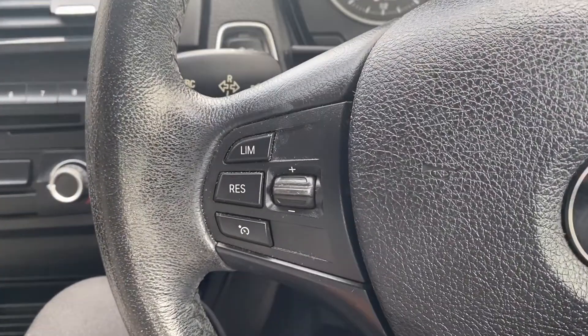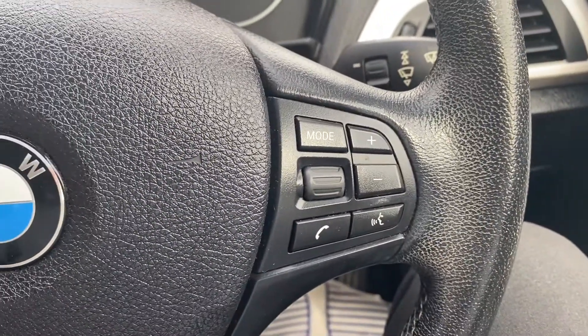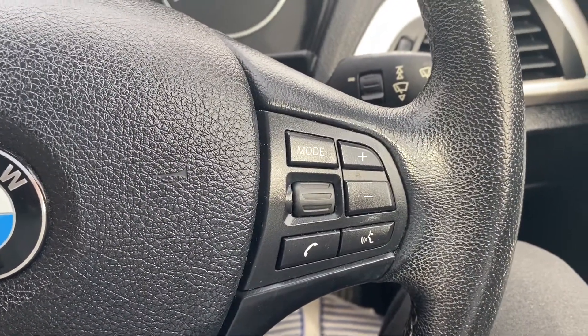Moving up onto the steering wheel, on the left-hand side you have the buttons for the cruise control and speed limiter, and on the right you have the buttons for the infotainment system including a push-to-talk button.